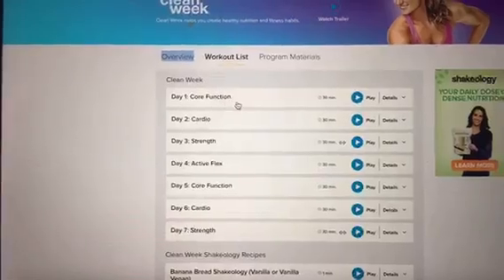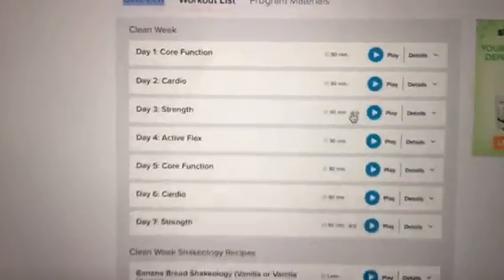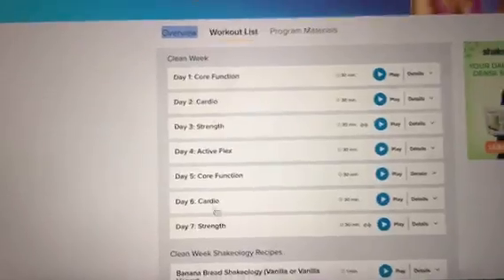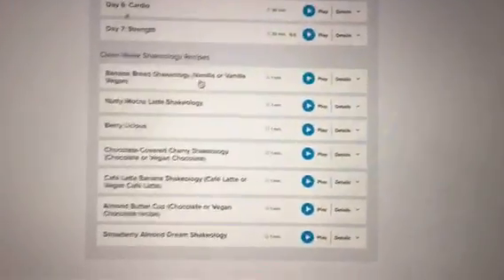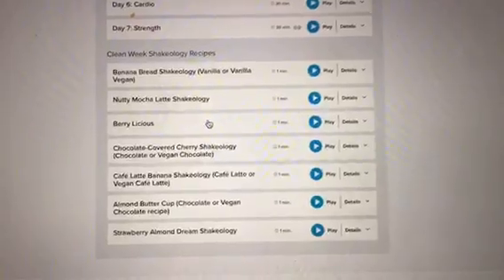The workout list has day one workout: core function. They're all 30-minute workouts. This little symbol right here tells you if you need weights or not — so if it doesn't have that, you don't need weights. It shows all seven workouts right here. If you scroll down you're going to see Shakeology recipes. You guys don't have Shakeology until October 19th, so just a few weeks from now.